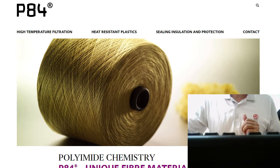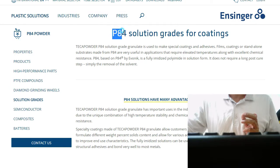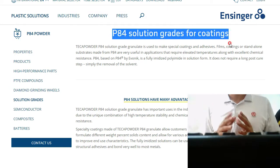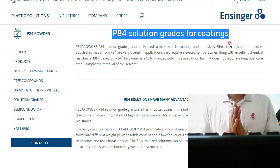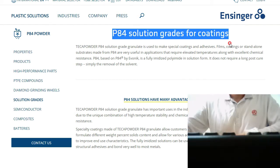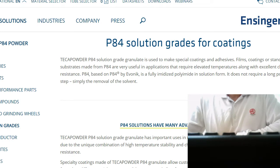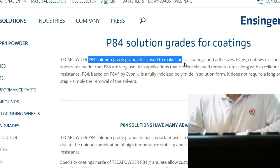And here we can find the solution — P84 solution. P84 solution grade granulate is used to make special coatings and adhesives.